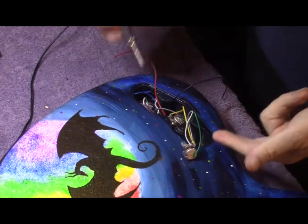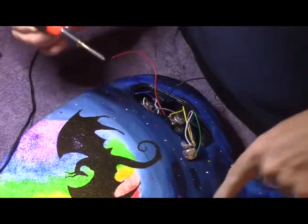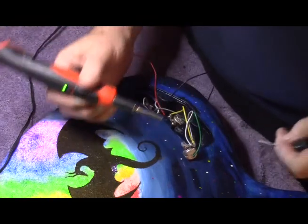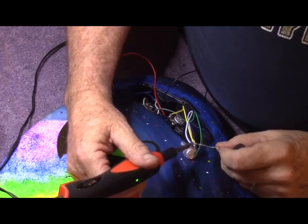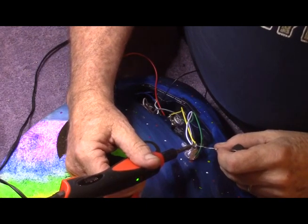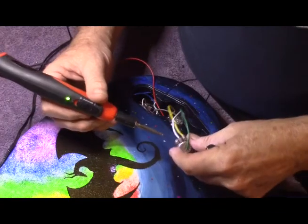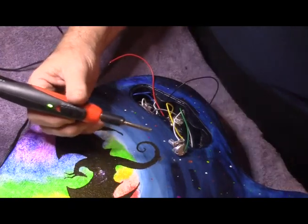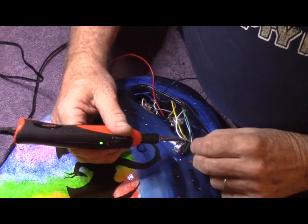Here we go — hooking up the neck pickup first. The white wire from the neck pickup is attached to the center pole of this control. Something that impressed me about these pickups is the wires are pre-tinned, meaning they already have solder infused in them, so connecting them is a lot easier than connecting bare wire.